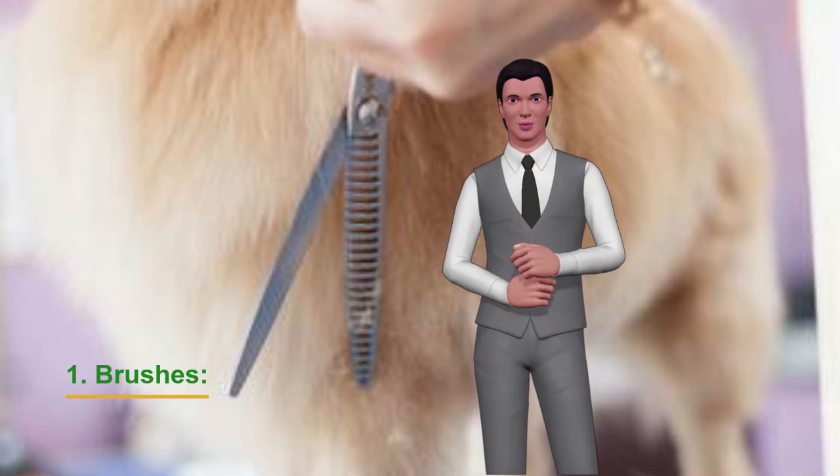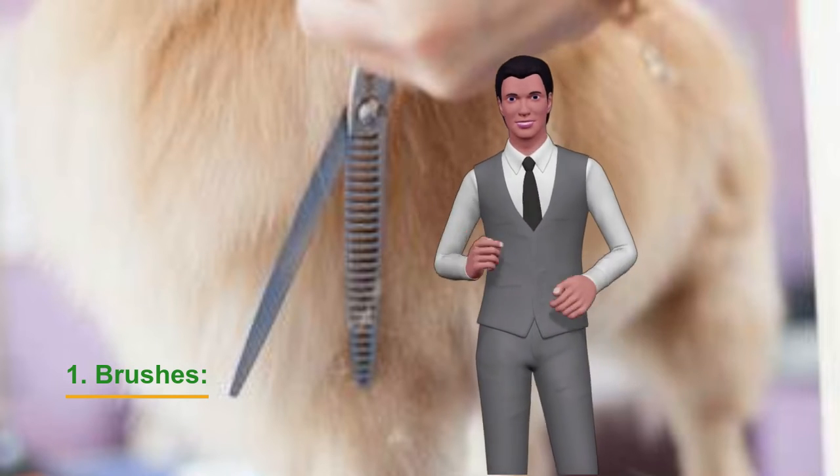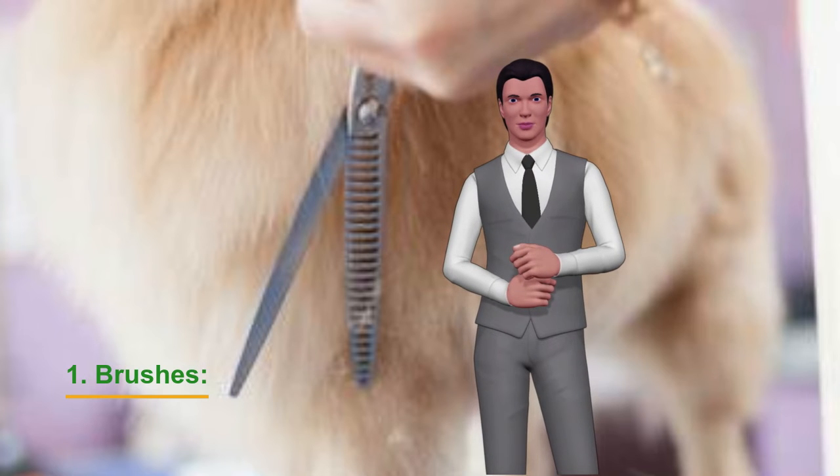Dogs with wavy hair: a pin brush is ideal. Its hard, straight bristles penetrate enough to remove dead hair and undo the knots, as well as fleas or ticks hidden in the hair.